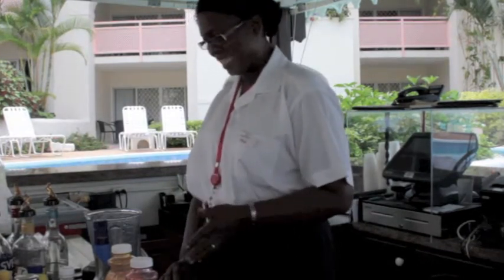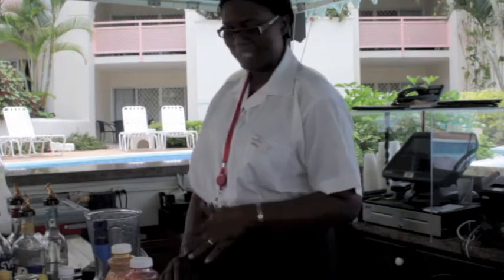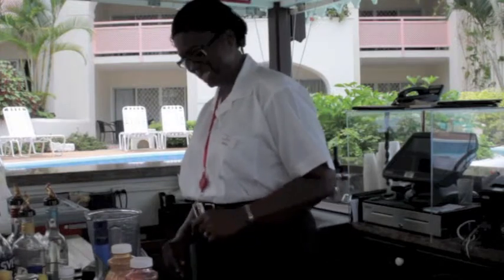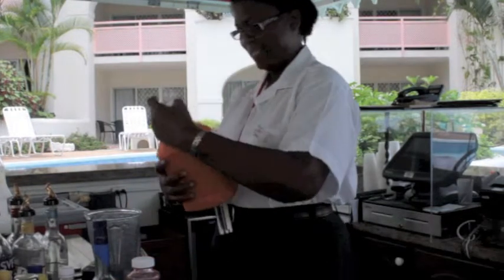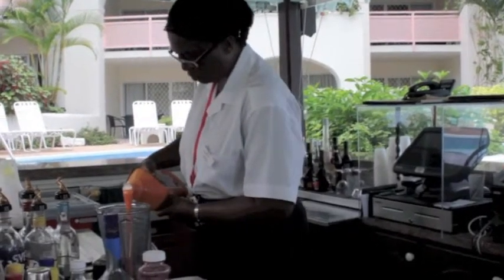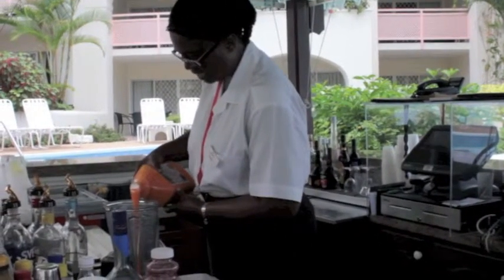I'm going to be putting in some blue curaçao that will dip in some color. So here's what I like — I'll start by putting in a mango purée. About two ounces of mango purée goes into the blender.